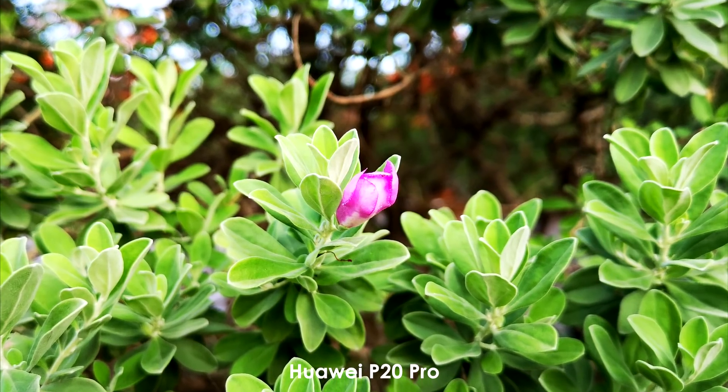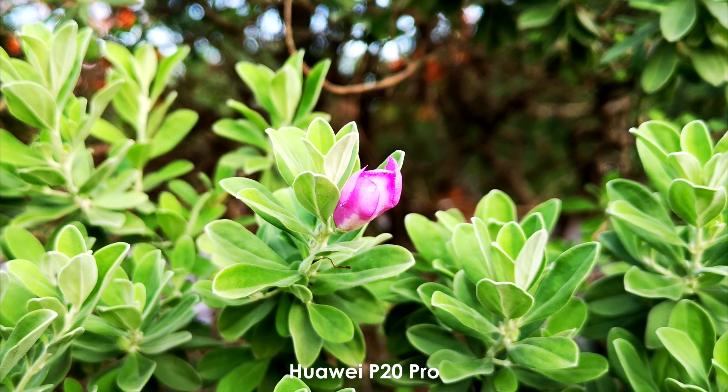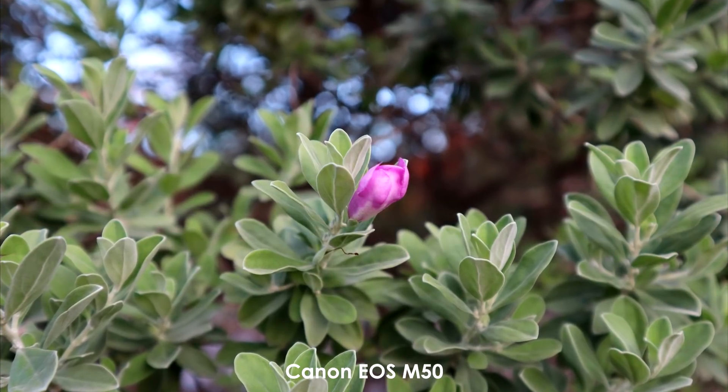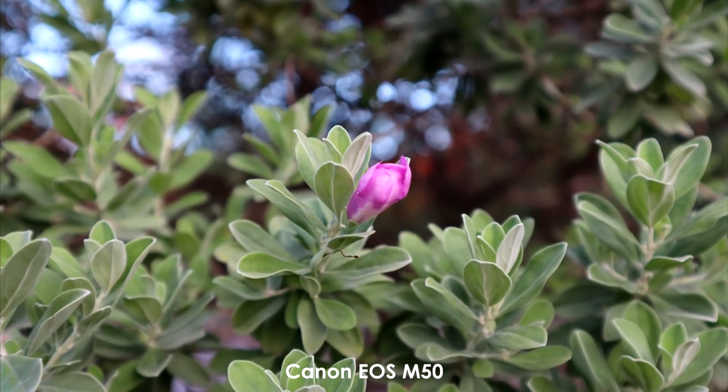This time, Huawei P20 Pro's AI emphasized the greens and produced sharper details on the flower subject. It also has good depth of field. On the other hand, Canon EOS M50's color accuracy is better.